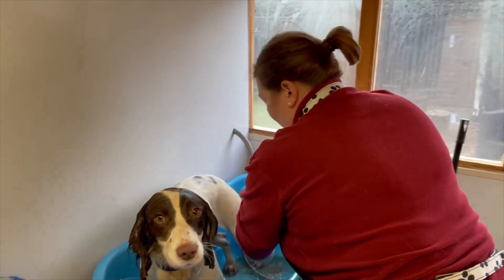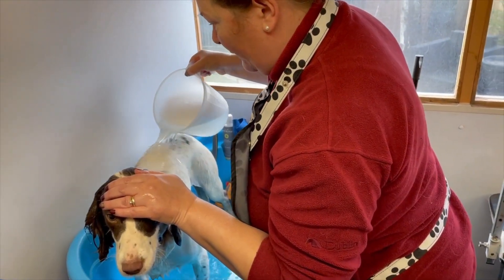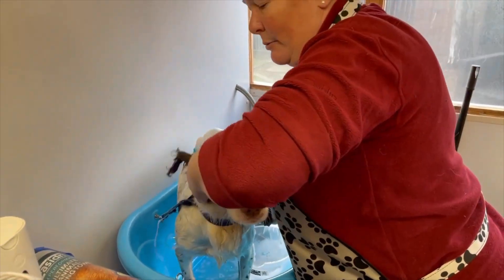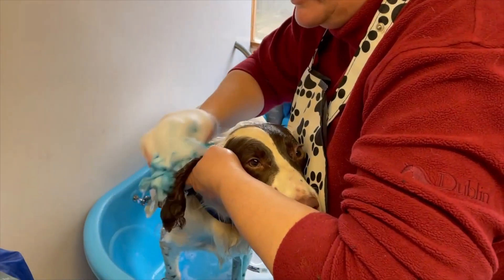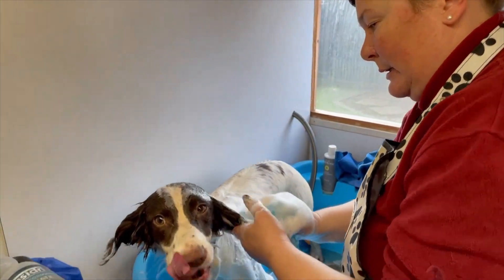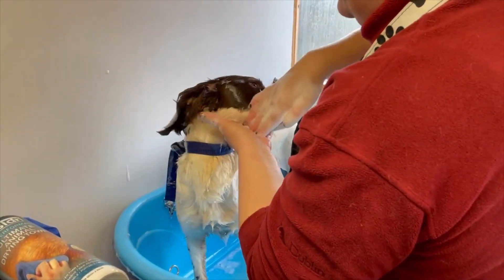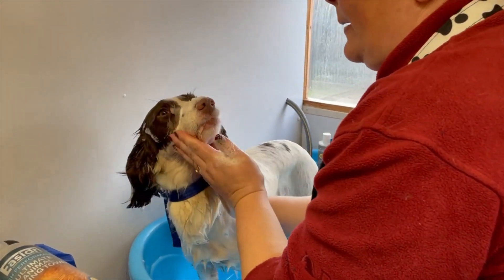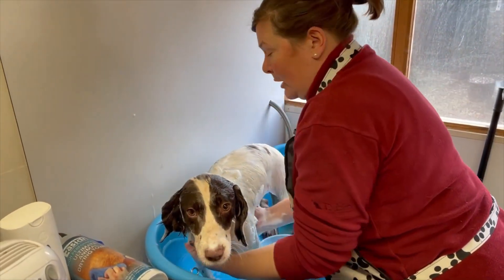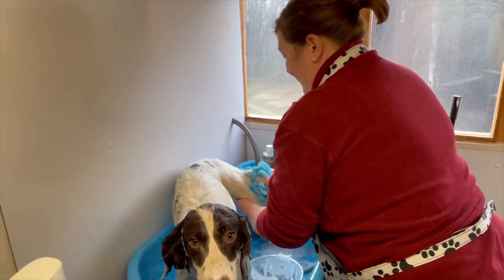Once your dog is properly wet all over, I've got my jug of shampoo. I'm going to cover the eyes and pour that gently over. I like to use a scrunchie which I dip in. With my fingers over the ear hole, I'll do the outside of the leather and then use my hands for the inside. I'll apply a little shampoo to her face using my fingers so I can watch where it's going. Be careful about shampoo in the eyes, but don't worry too much as it's designed to be safe — just make sure you use proper dog shampoo, not your own or baby shampoo, as it doesn't have the right pH.